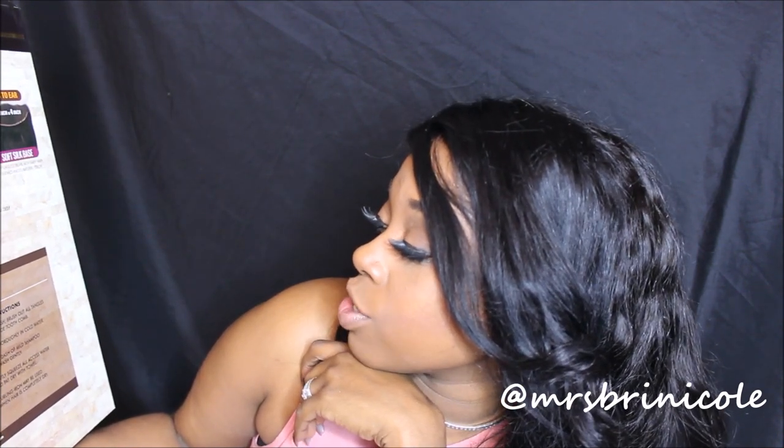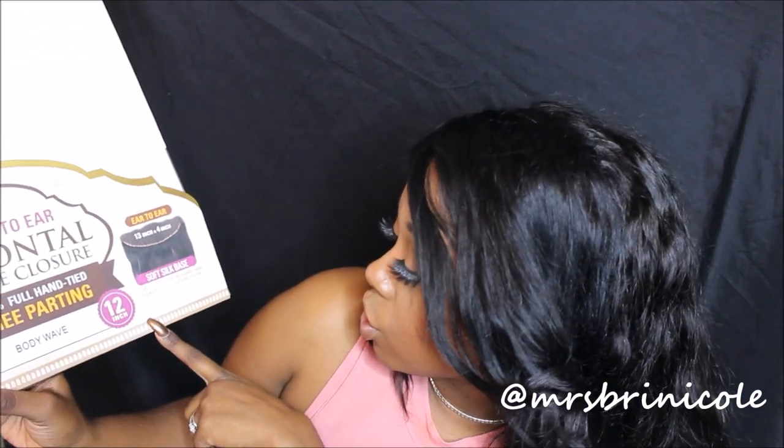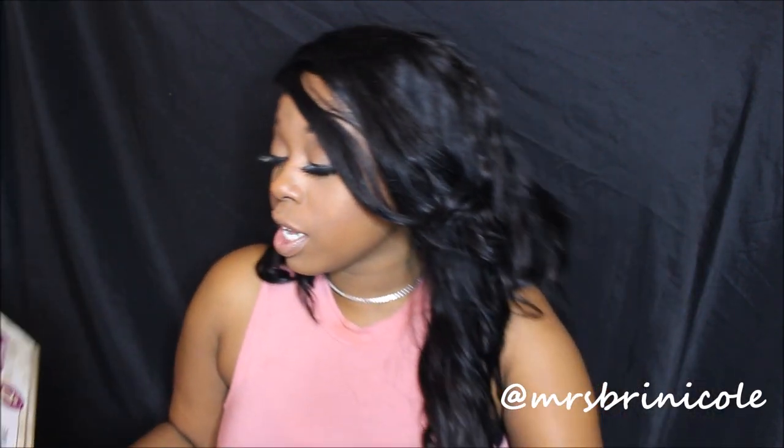The hair uses the Remy procedure and they tell you how to wash it. I got the 1B in body wave, 12 inch. It says top lace closure with baby hair, bleach knots, natural color. So it's a 13-inch by 4. This hair is really dark — this is the closure.